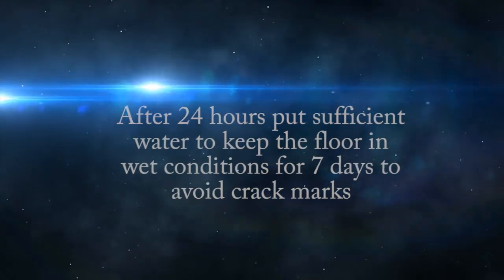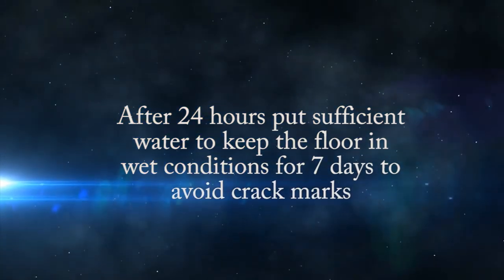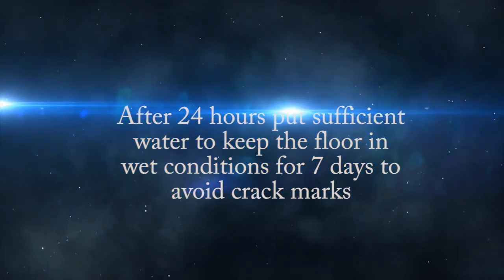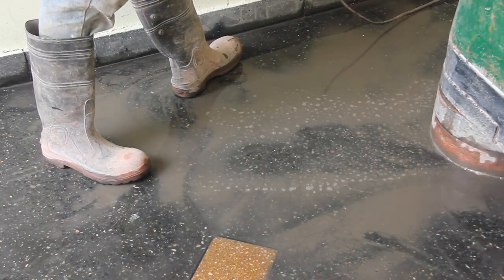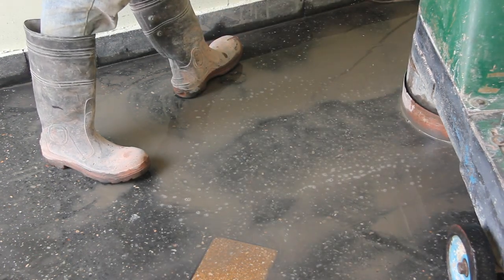After 24 hours, put sufficient water to keep the floor in wet conditions for seven days to avoid crack marks. After two or three weeks, cut the surface using a terrazzo machine to get the required finish.